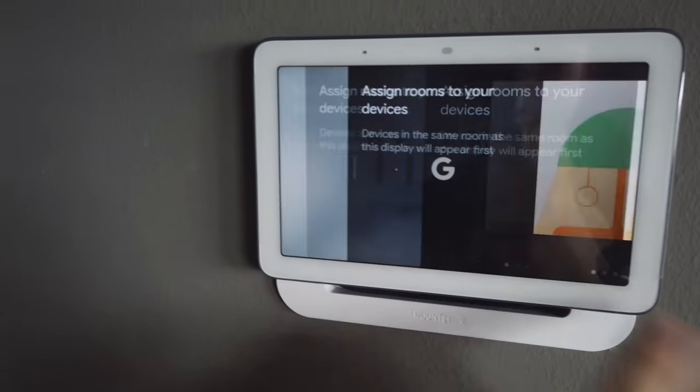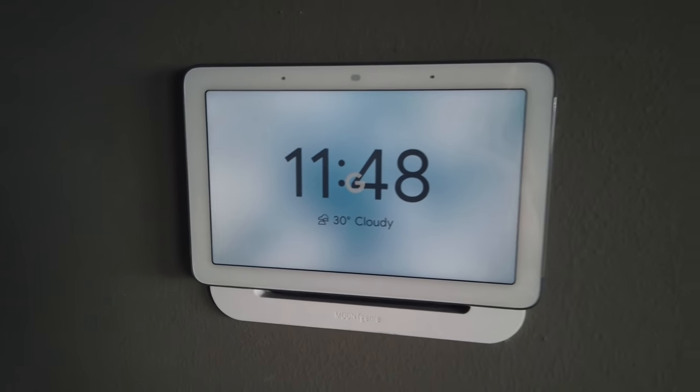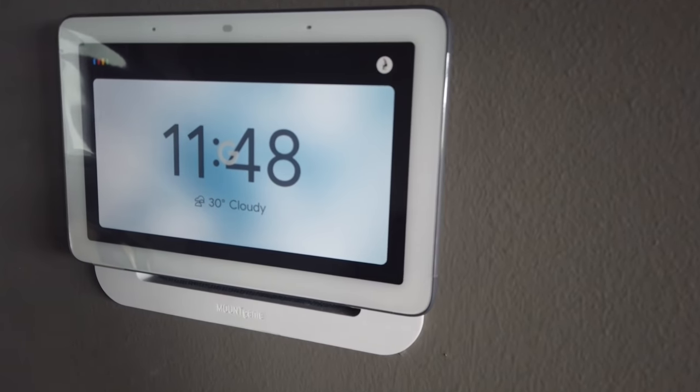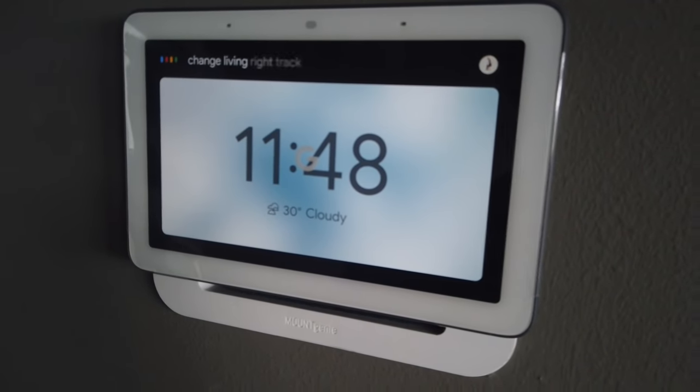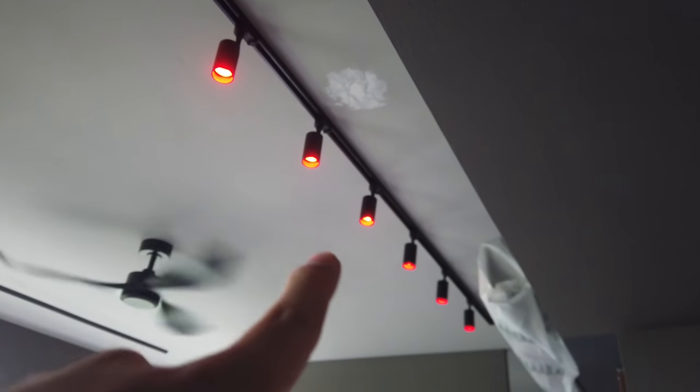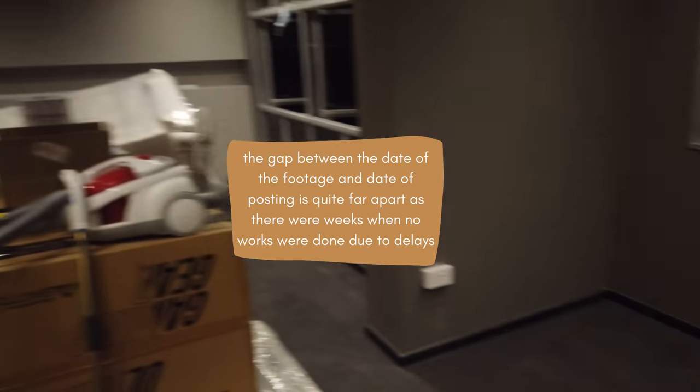You can also use Google Assistant to control the lights. Hey Google, change living room right track light to red. 'Alright, changing six lights to red.' Nice — it works!